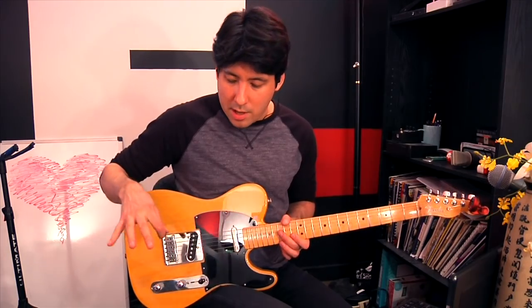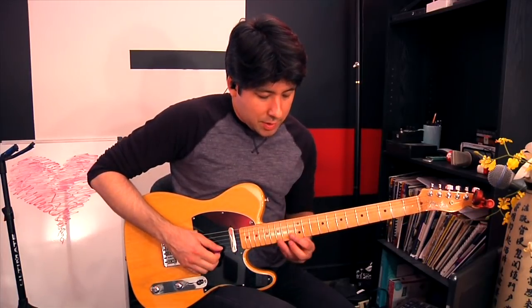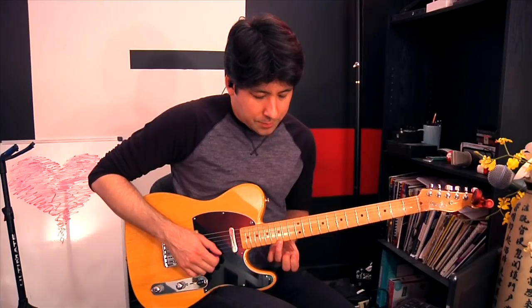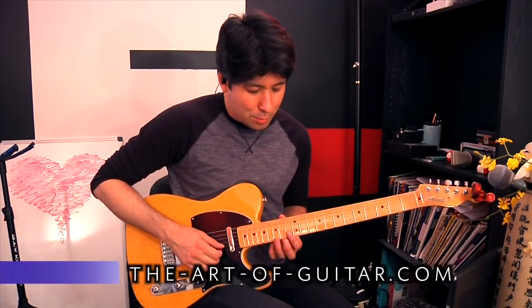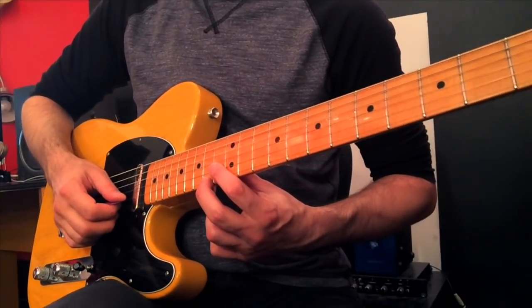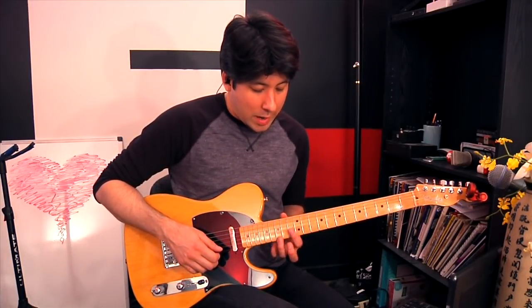You can't learn Prince techniques without learning some funk strumming. We're going to use some clean sound with a little bit of compression so that we really get a smooth sound, but we're still going to be able to cut through using our funk strumming. It requires a lot of left-hand muting. We're going to play C on the second string at the 13th fret, and then G on the first string at the 15th fret. That compression kicking in — that's another effect you might want to get: a compressor.